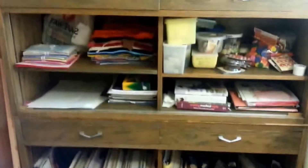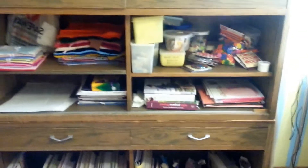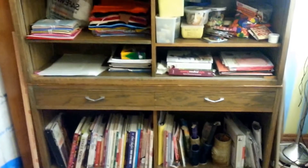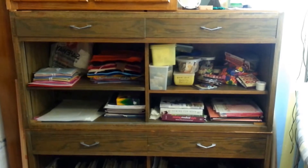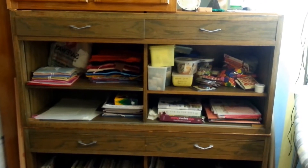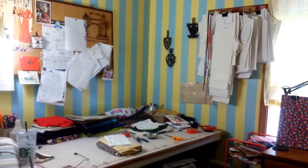So there it is — my wonderful, ample storage, made out of real wood, it's not press board. And it was the best price ever. It was free. Thanks for watching, I'll see you later, bye.